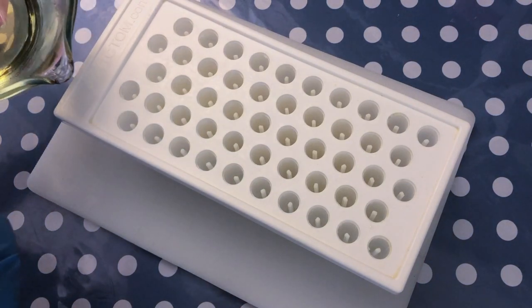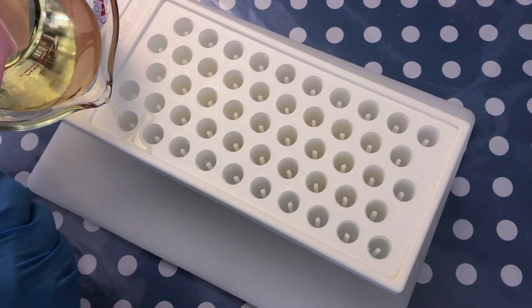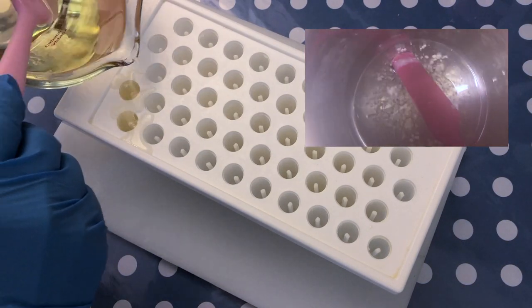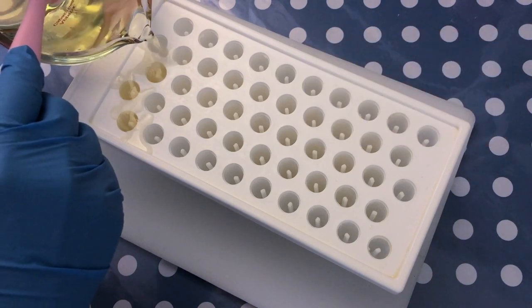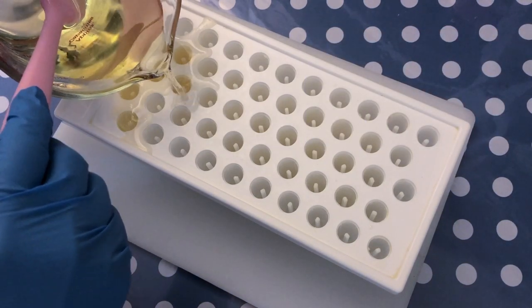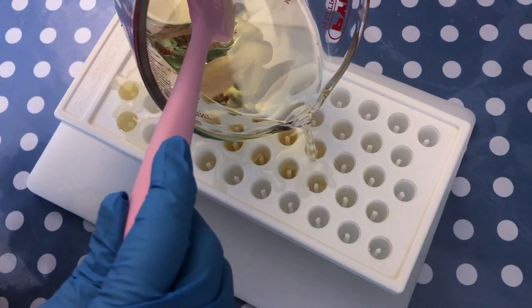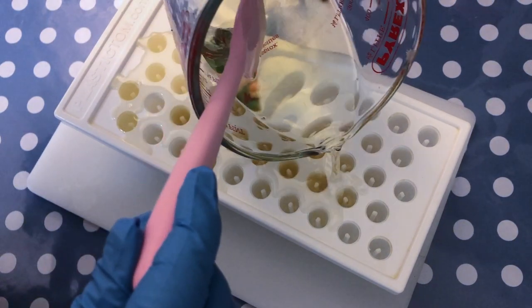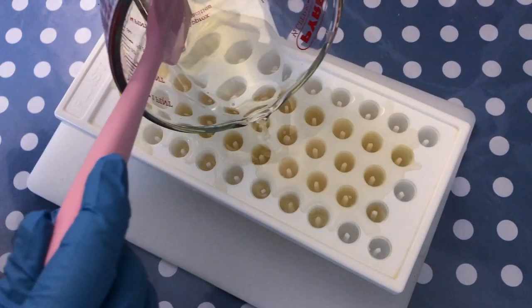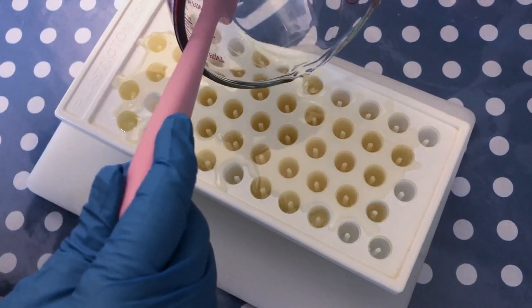All right, we are ready for the pour now. As you can see, the ingredients are completely melted. For those who know me, you know that I like to use a double boiler whenever I'm melting down ingredients — I think it's just a gentle heating method compared to a microwave. You can of course use a microwave as well, but if you do, just make sure you use short increments and frequently check your mixture so that you prevent it from overheating.